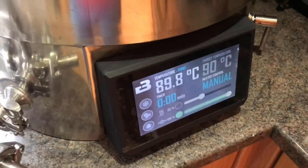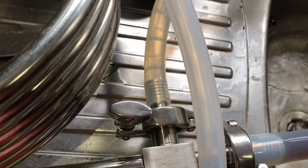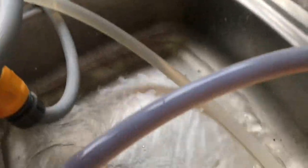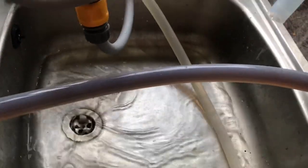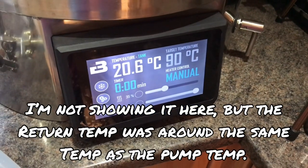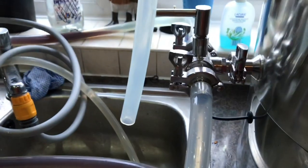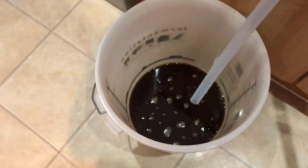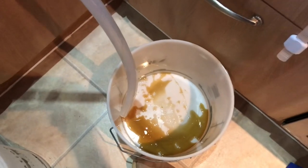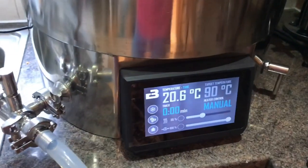We are cooling — the temperature is rapidly reducing down. We've got the hose lock onto the counterflow chiller inlet and a 12 mil barb on the outlet draining into the sink. All going great so far. Hopefully nothing trips me up at the last. We're going to pitching temperature — that has literally taken about 20 to 25 minutes to get from 100 to 20.6 degrees. The counterflow chiller is super efficient. We're going to carry on getting the rest of the wort out of the tank through the valve, then drain the trub and all the remaining gunk into the waste bucket.